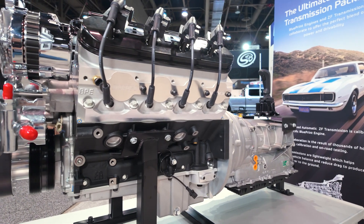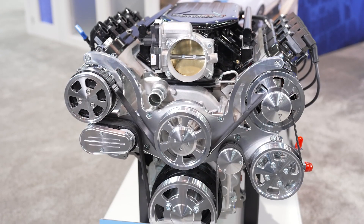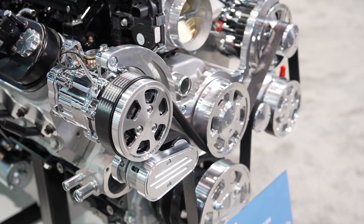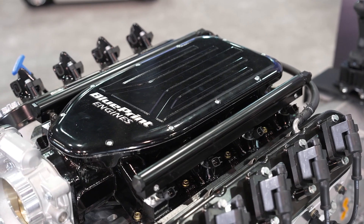So the nice thing on the LS is like any of our engine line — we try to provide the horsepower and the level of dress that the customer is looking for. What we're looking at here is a complete package, so you have your front drive, power steering, alternator, AC. We offer that both in polished or black.